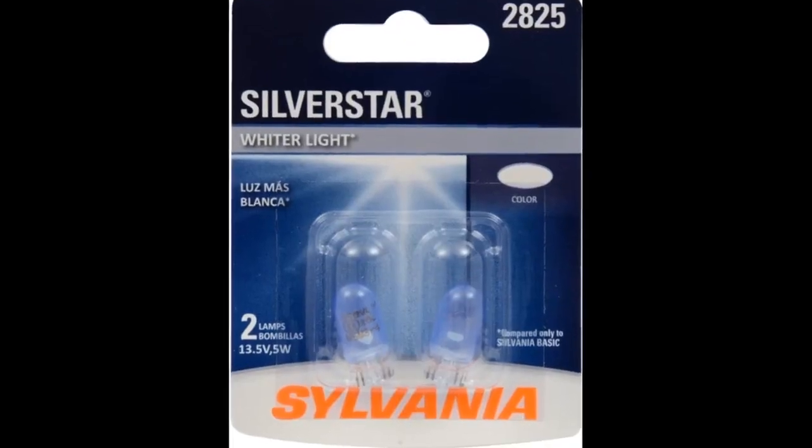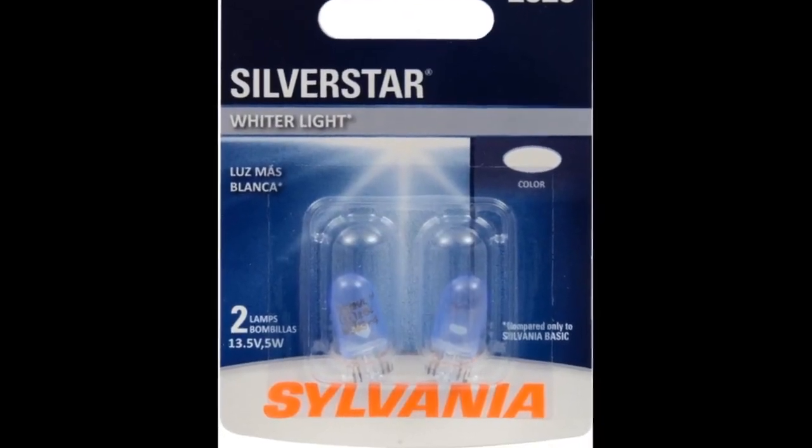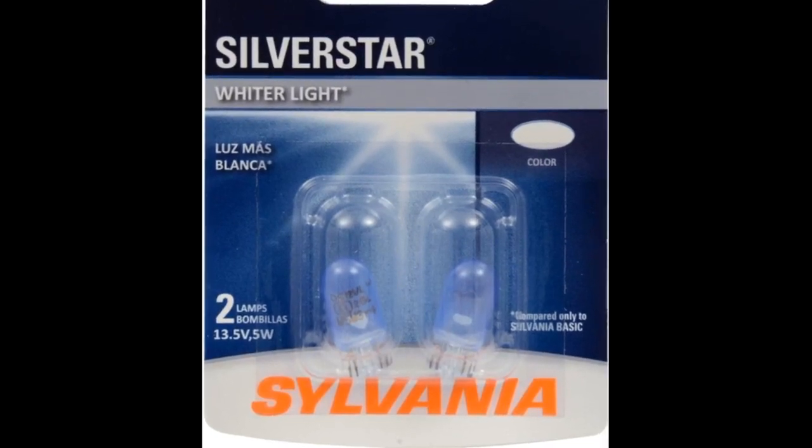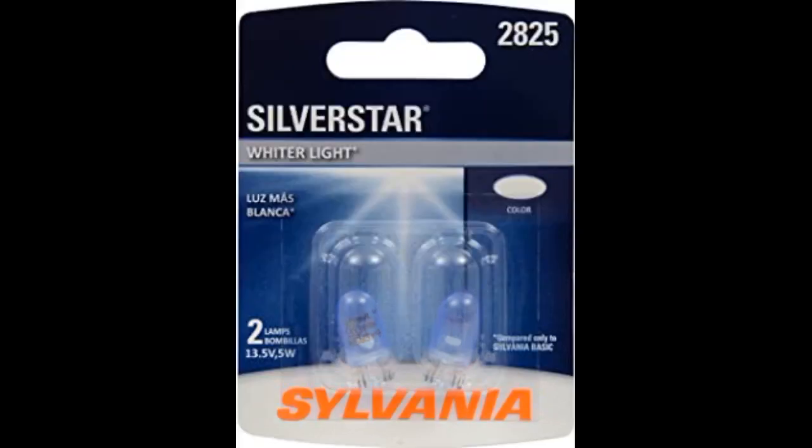Bulbs are easy to replace and are brighter than standard bulbs. Brighter bulbs are generally safer bulbs. I have used these bulbs in my last pickup and they were still burning brightly after 10 years. So far they work good, nice and bright.